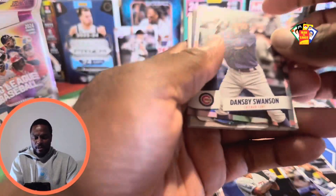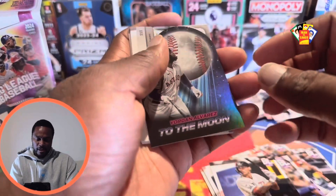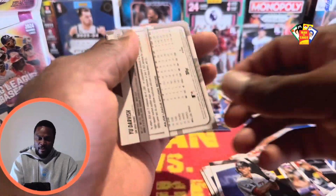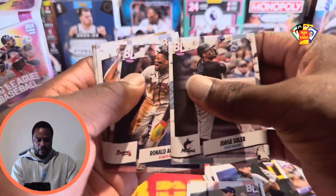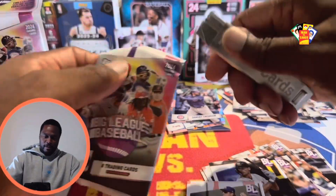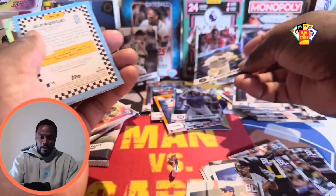This box is only $25 at Target. We got Slant, Sounds, Garby, Swanson. Yordan Alvarez To the Moon — Moon Shots, gotta love it! Johnny DeLuca rookie, Jorge Soler, Ronald Acuña, Vlad the Impaler, Gary Sanchez.